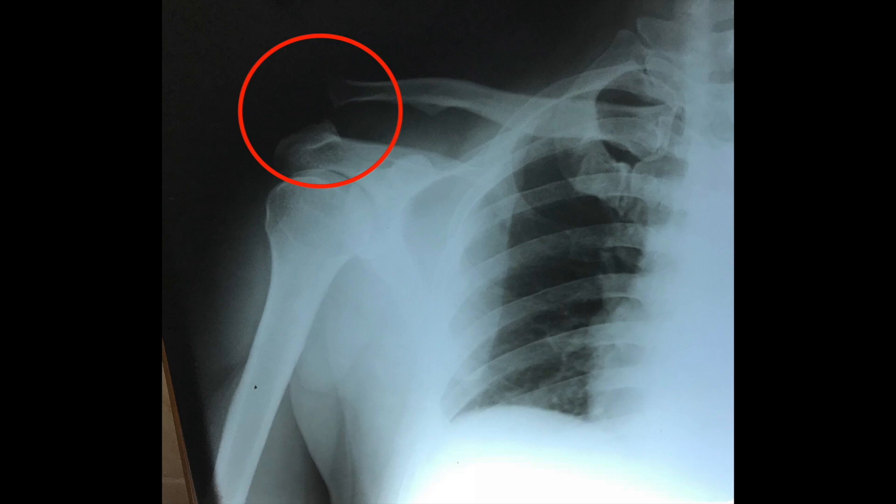In my opinion, clavicular hook plates are rather unnecessary because ergonomic treatment gets the patient back to function in the same day.